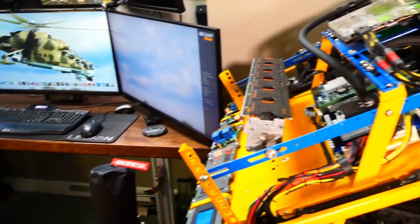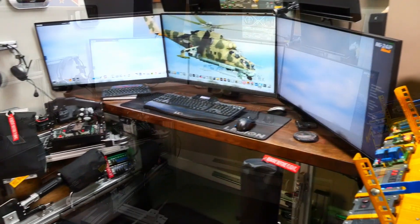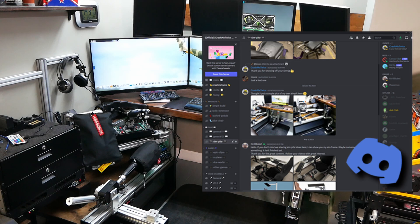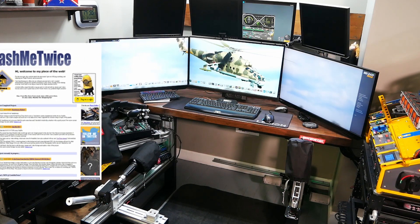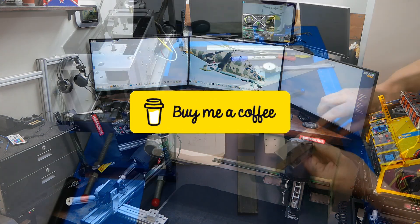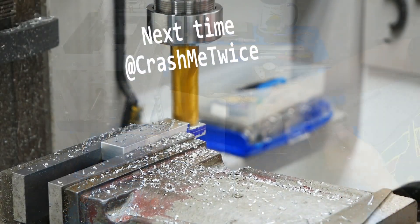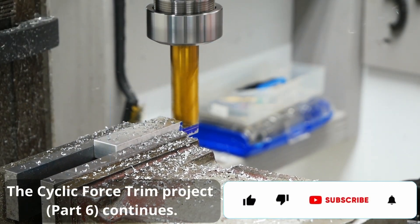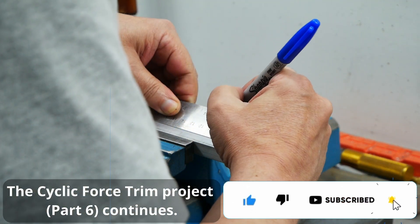That's it for today. Don't forget to check out my Discord channel or visit my website at crashmetwice.com for more info on this and other projects. If you'd like to support this channel, you can buy me a nice cup of coffee from the link below or on my website. I hope you all enjoyed the simple update and I hope I earned a like from you. CrashMeTwice out.